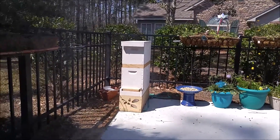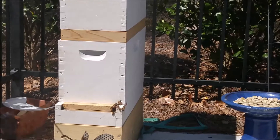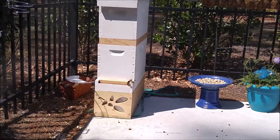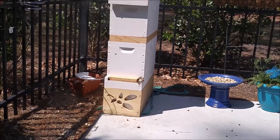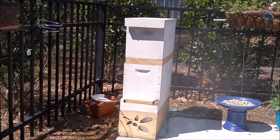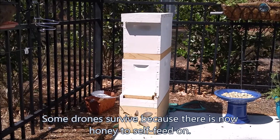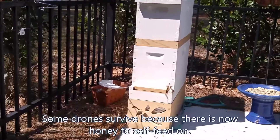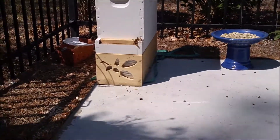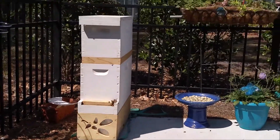I think I did okay. The foragers were all out — this was about 12:30 in the afternoon — so I probably didn't have all of the foragers in there either. They're still eating candy. As a beginner, I don't know what else to focus on, except that my smoker stayed lit, which I hear is a big part of the practical test — so, yay.